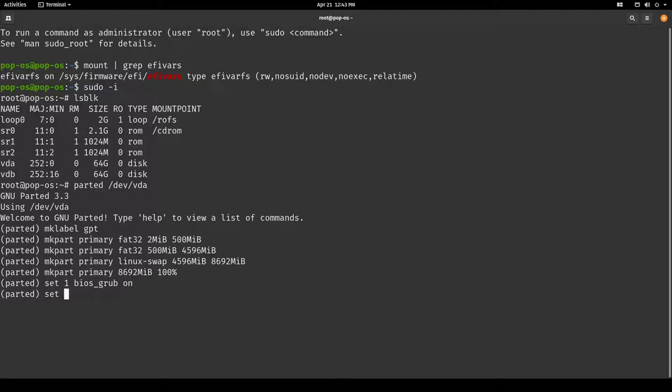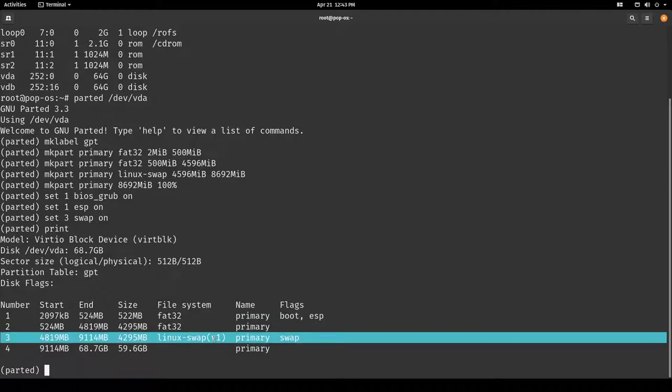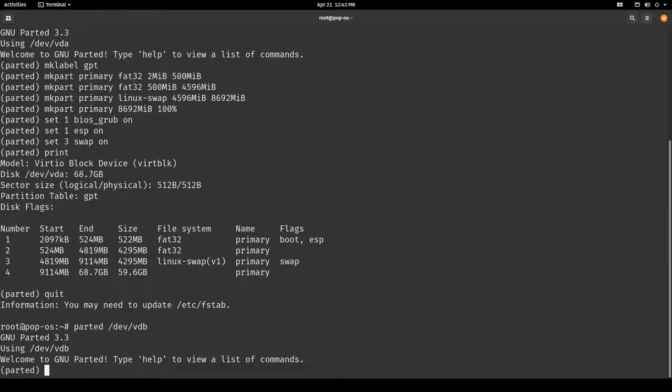Let's set the first partition's bios-grub flag on, ESP flag on, and the swap flag on as well. Let's have a look: this partition will be our EFI partition, this is the recovery system, this will be the swap partition, and here is the root partition. Very similar to what Pop!_OS does by default with a clean install, but we will use Btrfs and also RAID 1.